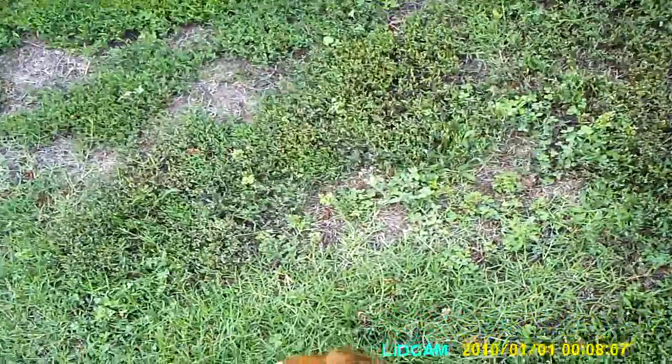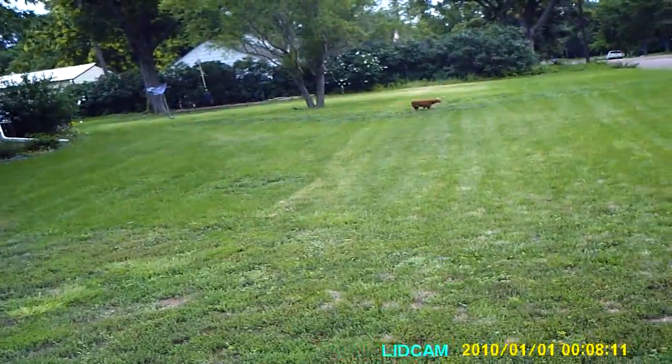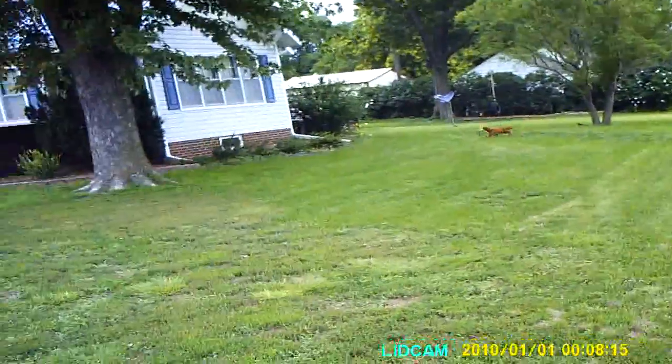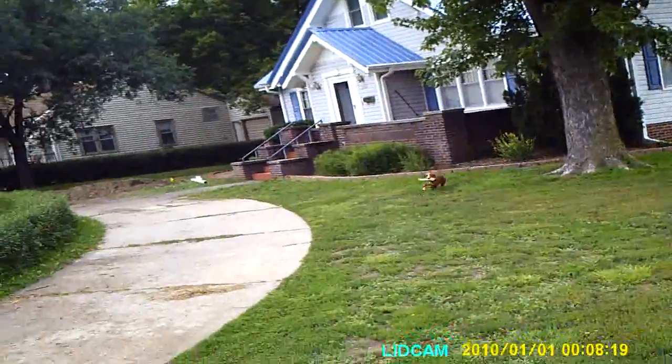I'll just give her a quick blind. Ivy — she'll have to just take the line, which she did take the line. She found it. Good girl. Come. She's curious; she's never been here. Good girl. Hop. Hold it. Give. Good girl.